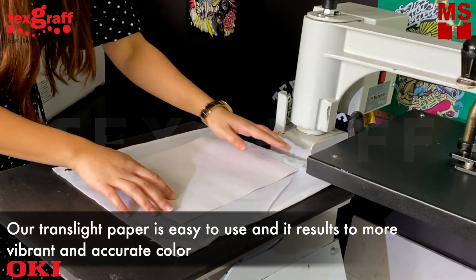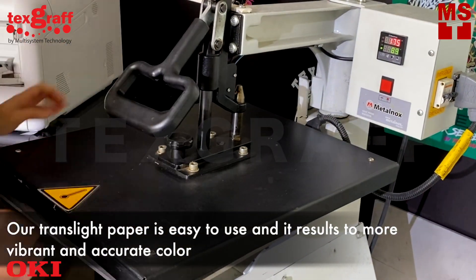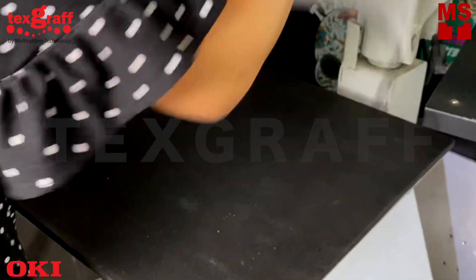Our transfer paper is easy to use and results in more vibrant and accurate colors. All you need is one paper to transfer your design.